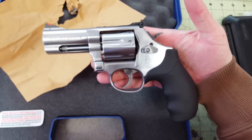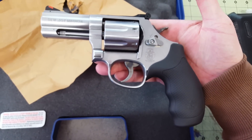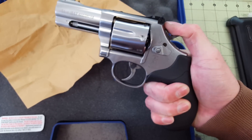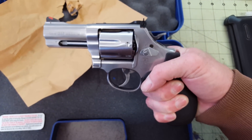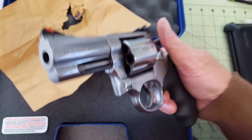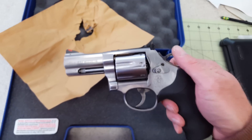There she is — three-inch barrel Smith & Wesson 357 Magnum 686 Plus. Gotta go try it out. Thanks for watching and talk to you soon!